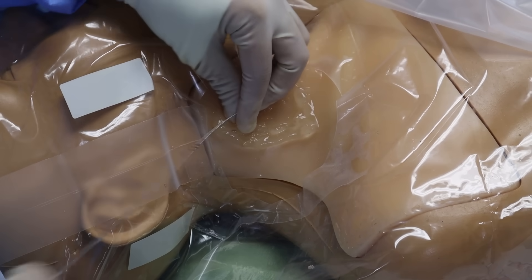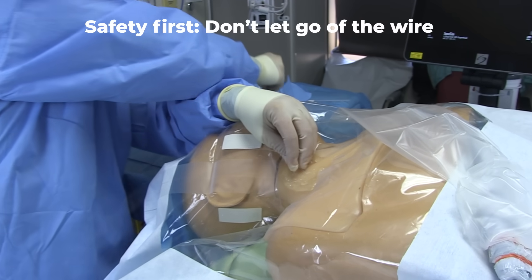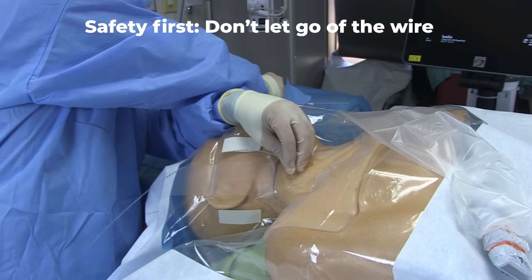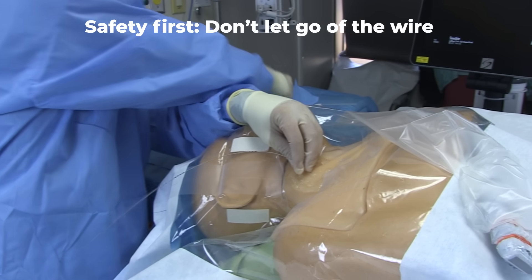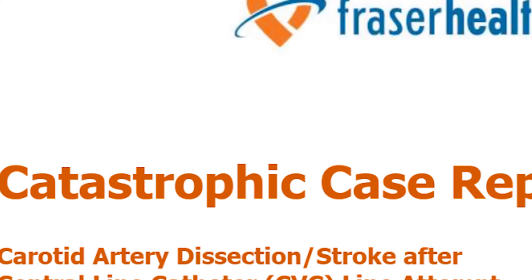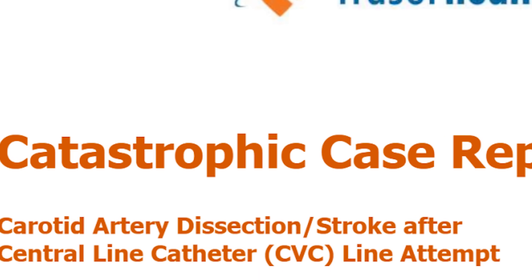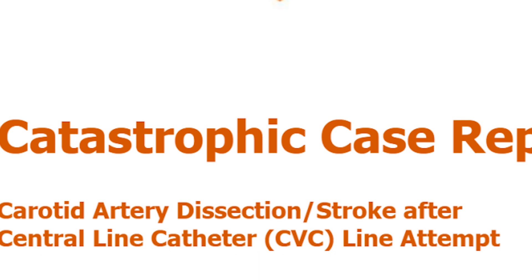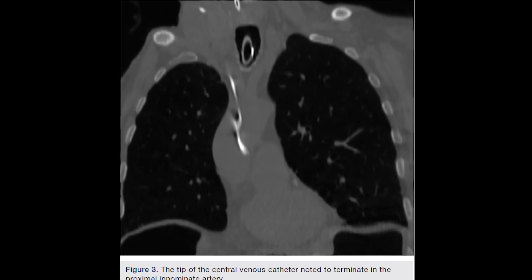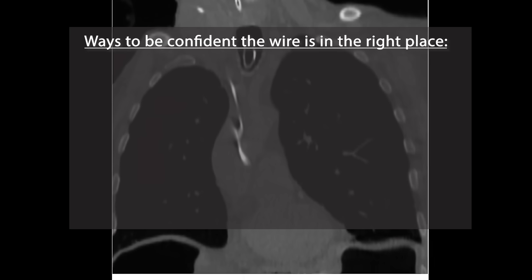From here on out, one hand should always be controlling the wire until it is out of the body. Otherwise, there is the rare chance it gets totally sucked into the vein, and that will be an embarrassing call to vascular or cardiothoracic surgery. Now is a good time to confirm placement of the wire. If you accidentally wired up the carotid, it's not too late — you can still remove it and hold pressure for several minutes. But if you go to the next step and dilate the carotid artery, you will need to call vascular.